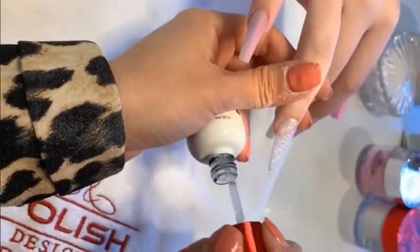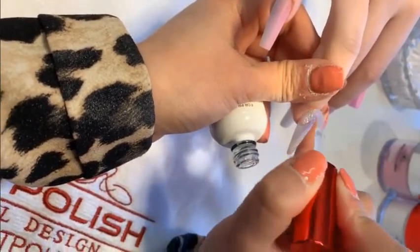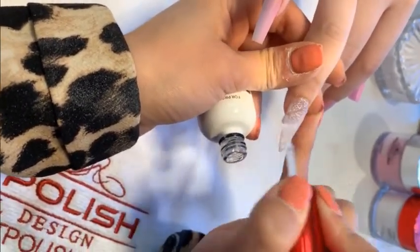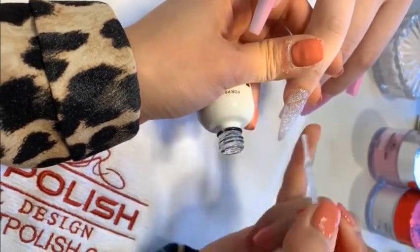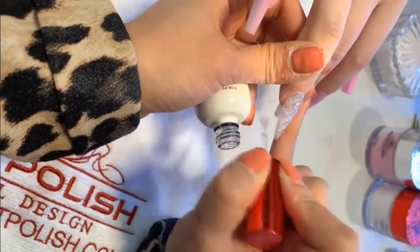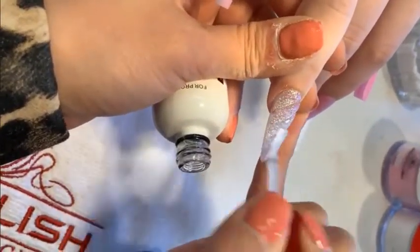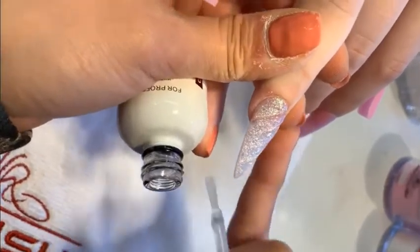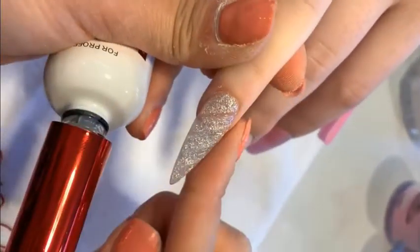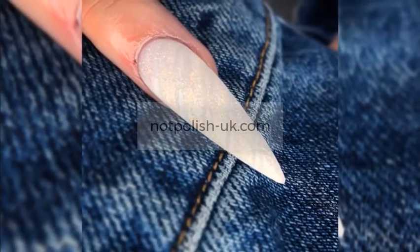Now to finish off the design, I put the gel top coat on the nail. Thank you for watching and I hope you guys enjoy the video. Bye bye.